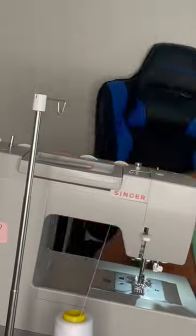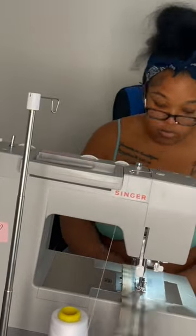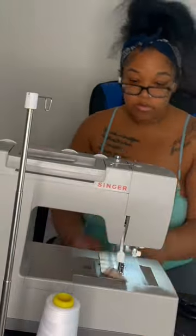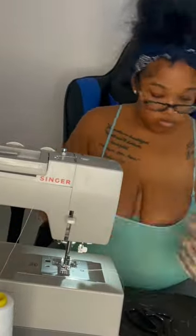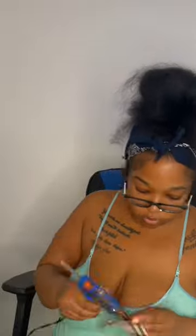Hey y'all, make these pretty socks and bow with me — and of course my baby's gotta play in the camera because that's just what she does. First thing first, I'm getting the fabric cut, and now I'm sewing the socks together. Well, they're really not socks, they're anklets, but anyway — so after I got done sewing them, I started...